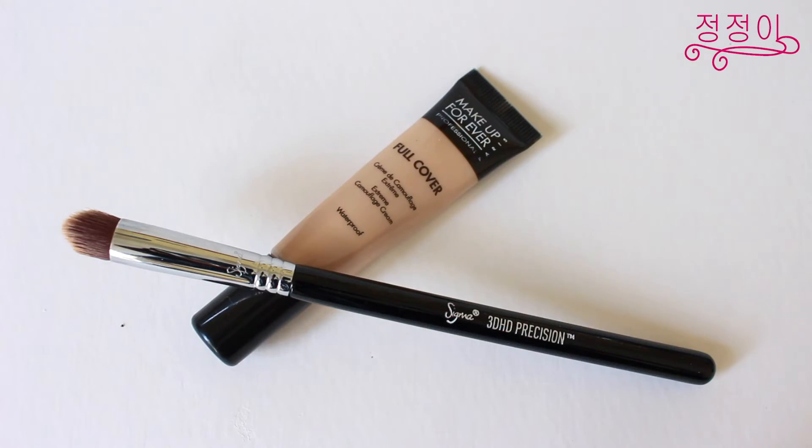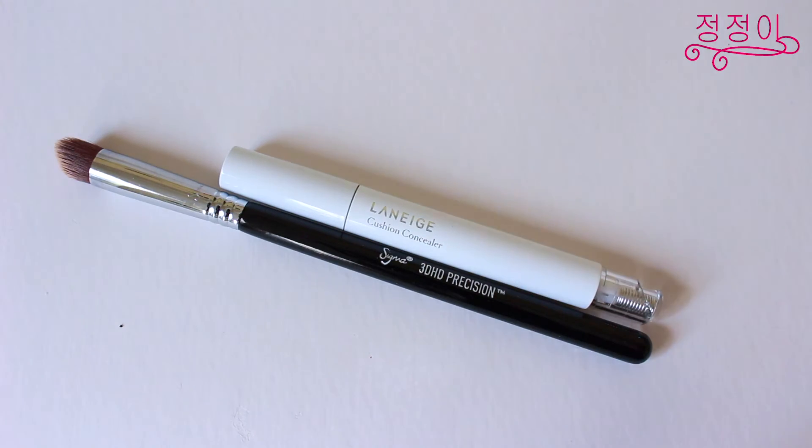Now that the eye makeup is done, it's time to focus on covering all my hyperpigmentation and acne scarring using a high cover concealer. The Makeup Forever Concealer in number 5 is my all-time favorite. I'm just using a Sigma brush to blend in all the concealer. Now to brighten up my eye area, I'm using a lighter concealer to highlight that area. This one is the Laneige BB Cushion Concealer.